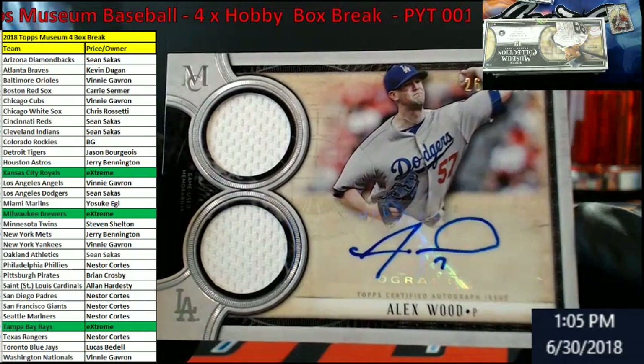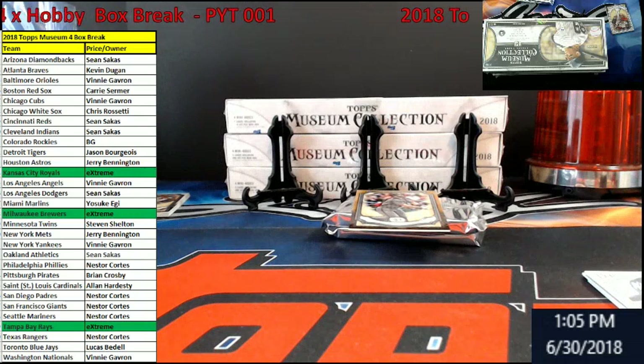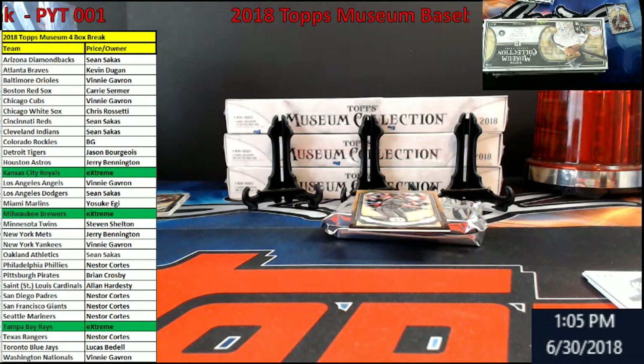Crazy thing — I have this by the window and the light's even getting me. My Dodgers owner is Sean. There we go. We're starting it off for you there.